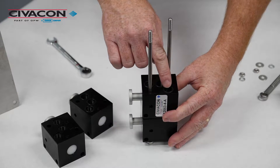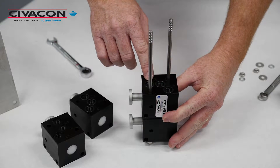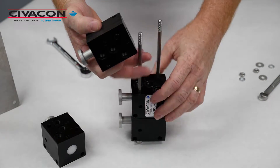Ensure that the three o-rings remain in their respective o-ring grooves on the remaining valves. We then take the replacement valve and install it in the reverse order of removal.